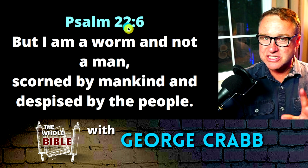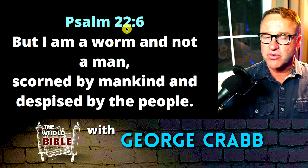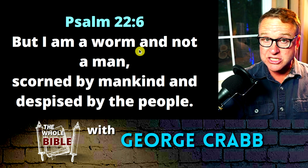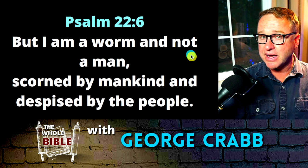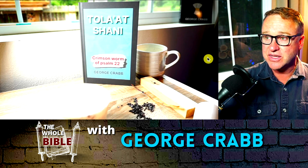Let's check out Psalm 22 verse 6, written by David over 1,000 years before the birth of Christ. It says, 'But I am a worm and not a man' — that word worm is tola, or tola shani — 'scorned by mankind and despised by the people.' 1,000 years before the birth of Christ, David wrote this Psalm.